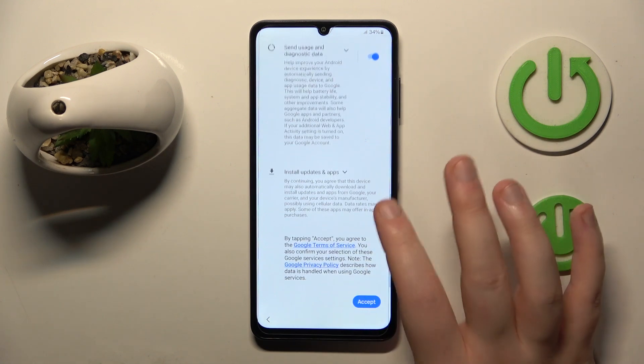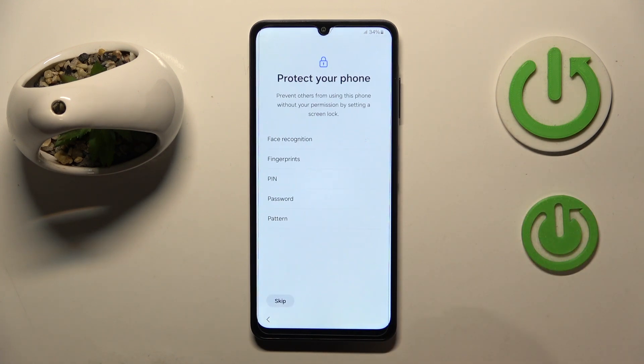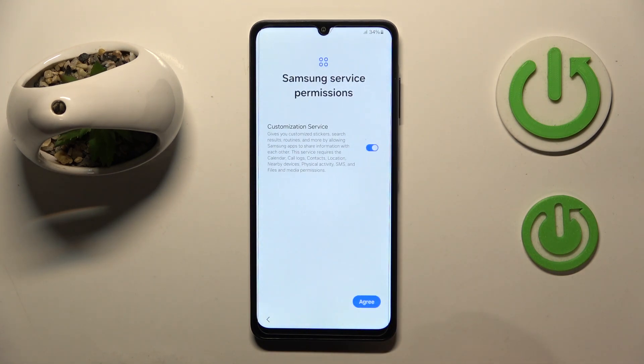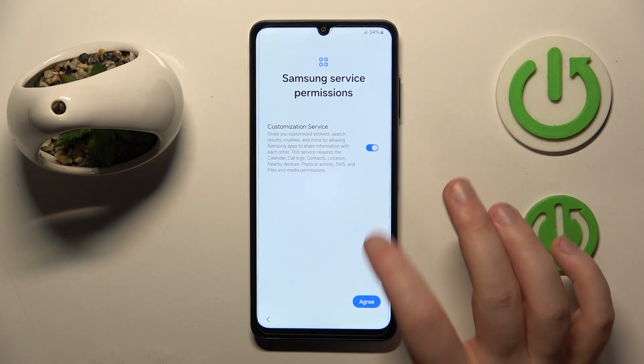Now you have to agree to Google services, so click accept. You can set your lock screen method or just click skip and then click skip anyway. And now click agree.